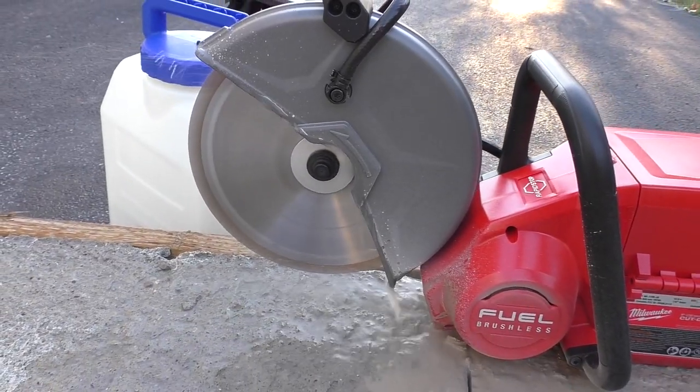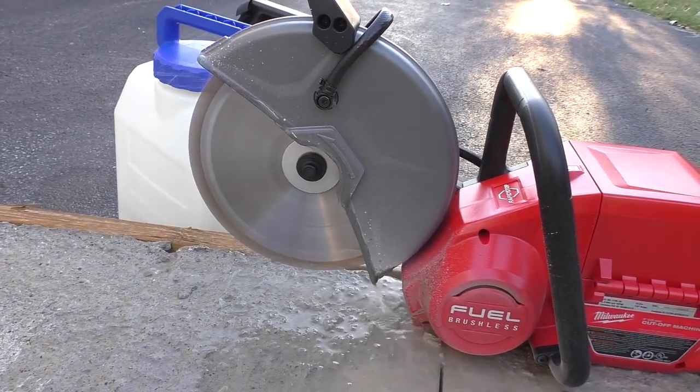Cut depth wise, what do we expect out of a 9-inch blade? The exact cut depth is going to be 3.4 inches. How does that compare with other battery-powered 9-inch saws on the market? Plus or minus, it's going to be about an inch more — a lot of different competitors across the market are around 2.7 inches.